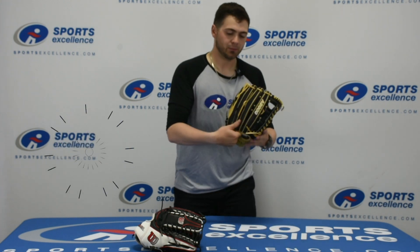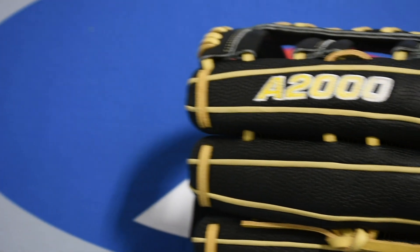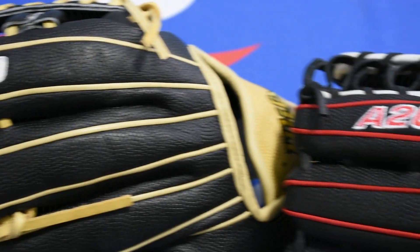What makes it an outfielding glove? Mainly the length of it. The fact that this is a 12 and 3 quarter inch glove will give you the extra surface area and length that you need to make catches on the run. These options both have Super Skin on them,